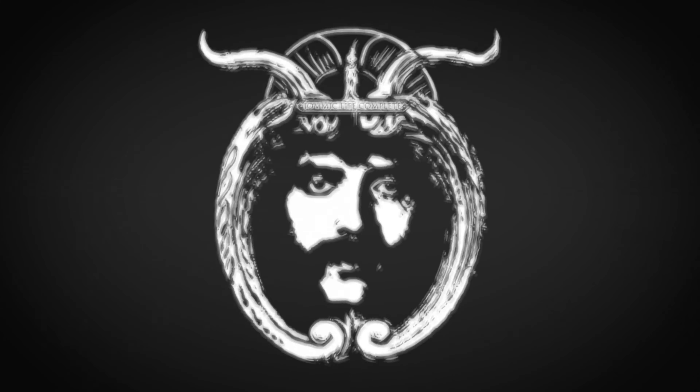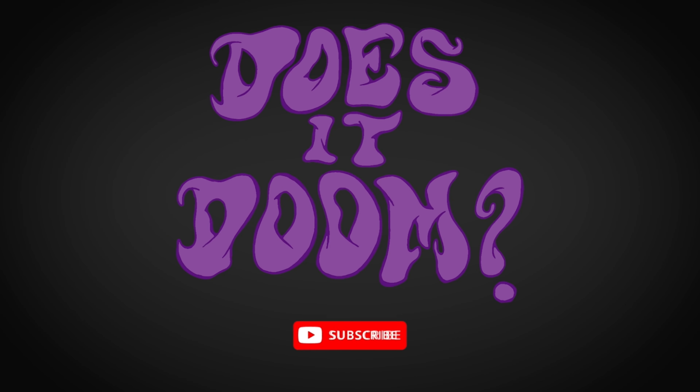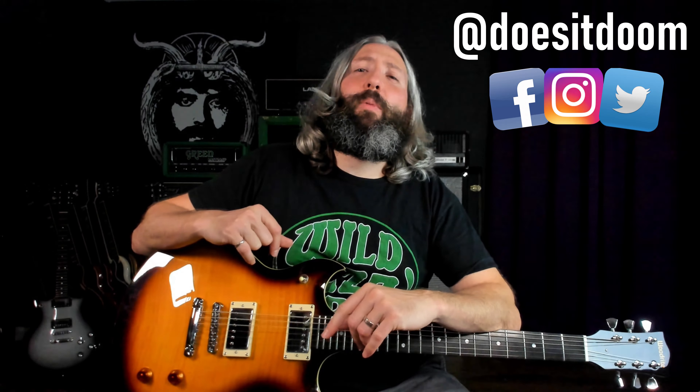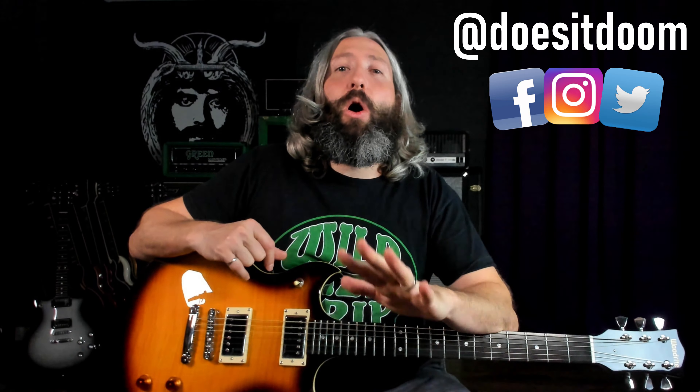Today you're going to learn how to play Gardenia by Caius, and we're starting right now. What's up everyone? Steve here again from Does It Doom, the YouTube channel where we help you master doom metal guitar tone, technique, and theory, all while learning your favorite songs and riffs.